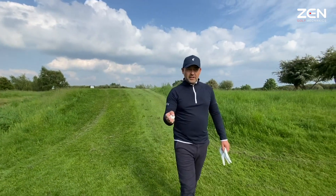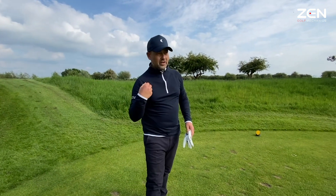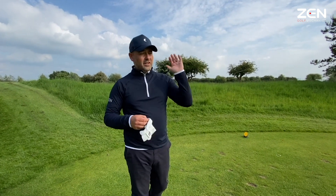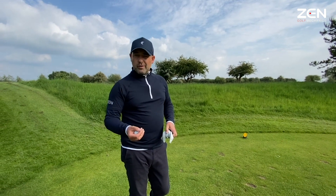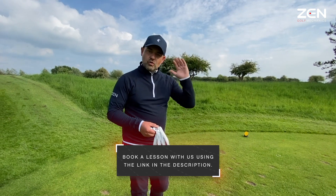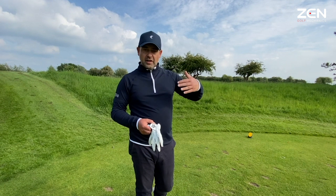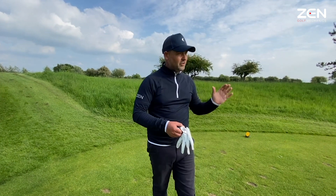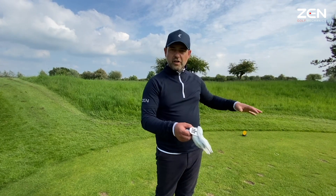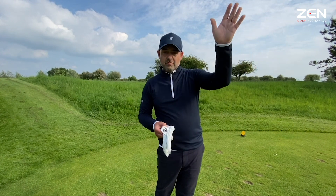We've got a right-center pin, so we're going to go left of the flag — that's the wide landing area. We've got to carry it, set it off to the left into the breeze to bring it back, so it's like an extra half club. I'm going to hit a four iron. Start it left and let the wind bring it — use the wind as your friend. Aim for the left-hand side of the green and allow the wind to act. If it doesn't hit it hard, that's not a problem. If it drops you're still okay — plenty of green.